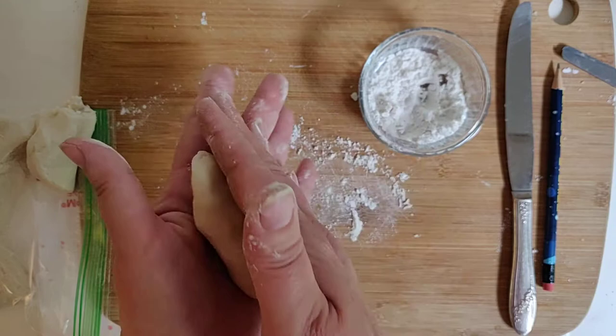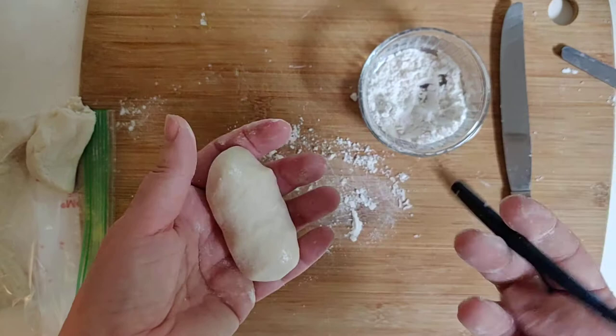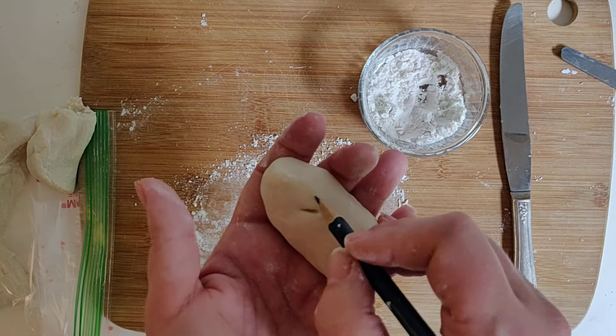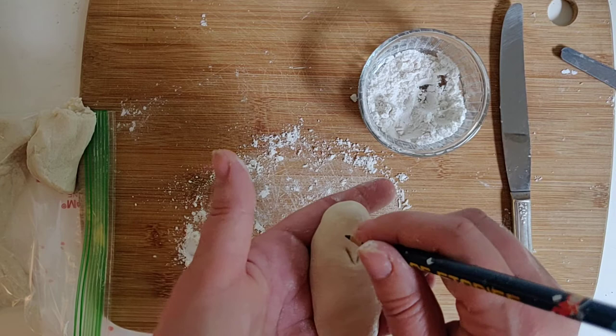So I made sort of like a coil or a snake or whatever. I like to use either a pencil for details, or a butter knife. So let's say you want to do the penguin's beak — you can do two eyes and a beak.